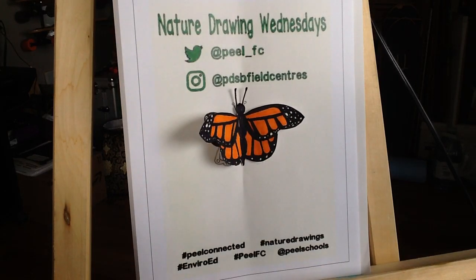There we have it for our Nature Drawing Wednesday. Thanks for following along. See you next week. Feel free to tag us on your social media at hashtag Peel Connected.